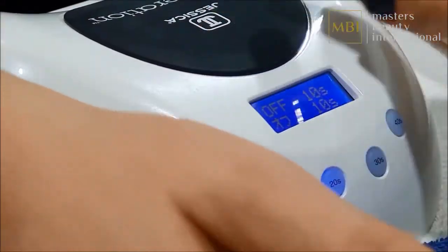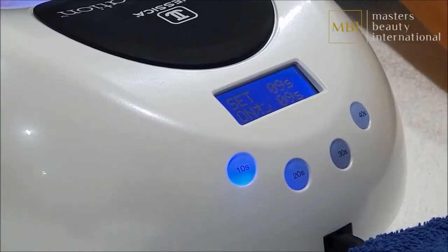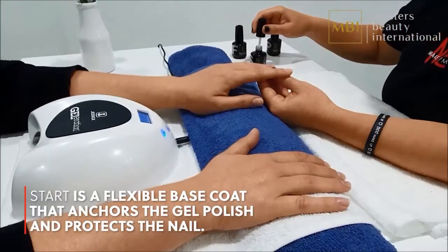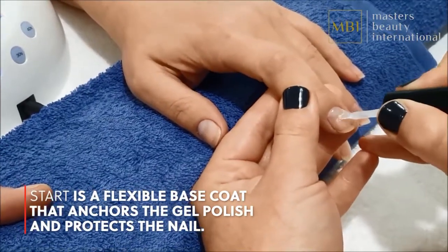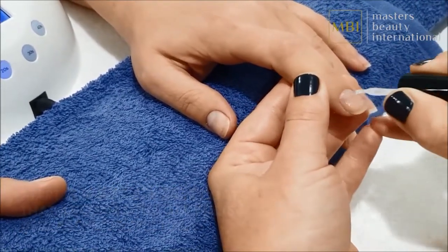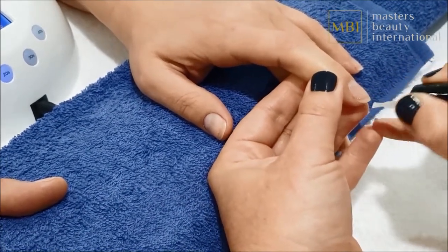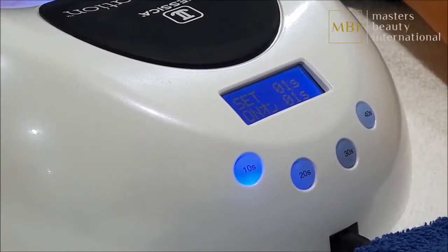Select the 10 second curing time on your LED before you go any further. Starting with the hand on your left, apply start base coat thinly and evenly over the entire nail whilst not touching the skin. It is also important to seal the end of every nail. Smooth out the capped area by going back over the nail with two or three quick, even strokes. Place the hand in the LED for curing and repeat the process on the other hand.